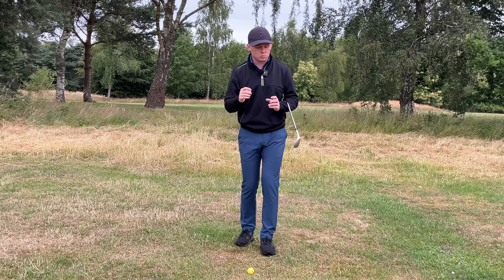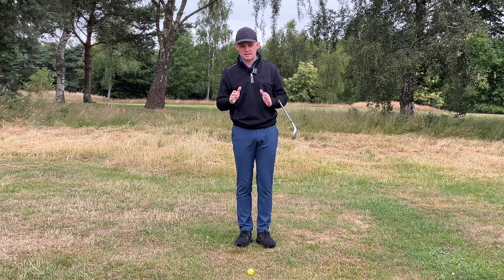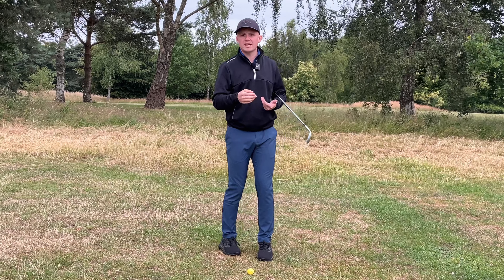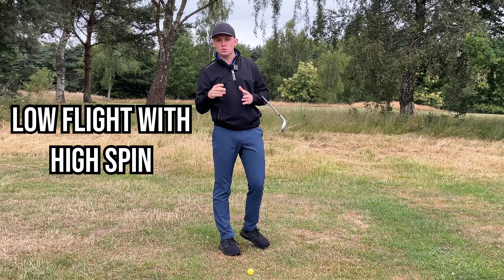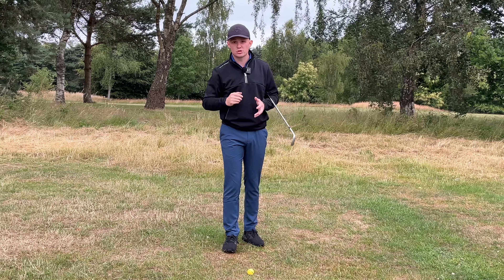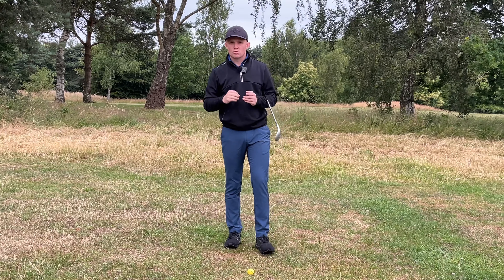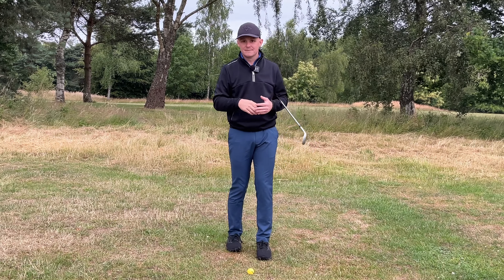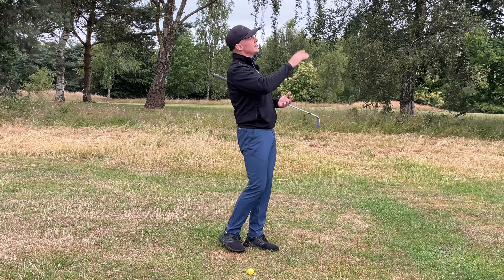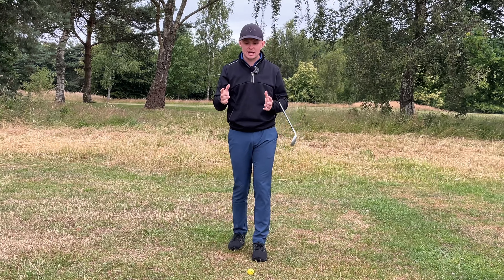The first thing I want to go through is what we're trying to see in terms of ball flight, because I see so many misconceptions about this. In short, we want to hit wedges relatively low with a lot of spin. If you watch the best players in the world and get the chance to see them in person, you will be amazed at how low they hit their wedges. It doesn't get affected by the elements anywhere near as much. Quite often when an amateur hits a wedge it goes like a moon ball — it touches the moon, comes down, and gets affected so much by the elements.